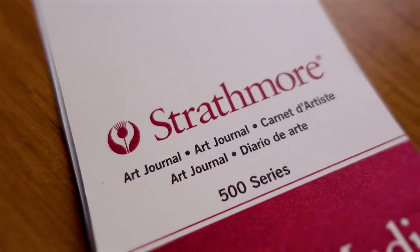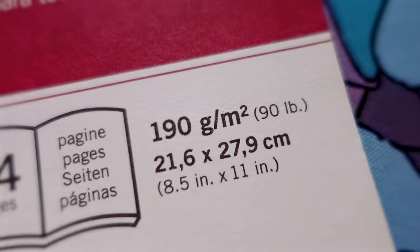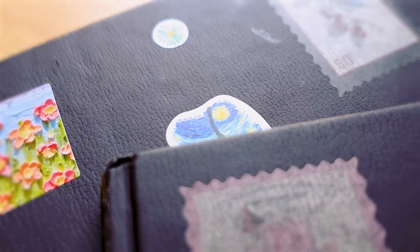This is the Strathmore 500 series. It's advertised as mixed media and it's a staple for many artists. It has 64 pages — so 32 sheets — at 190gsm and 90 pounds, and most importantly it's 100% cotton. The sizing is pretty standard, close to A5 and A4. The cover is vegan leather and very smooth. The cost is between 20 and 30 pounds, generally more expensive than Canson, a little more than Stillman & Byrne, and cheaper than the Etcher sketchbook.